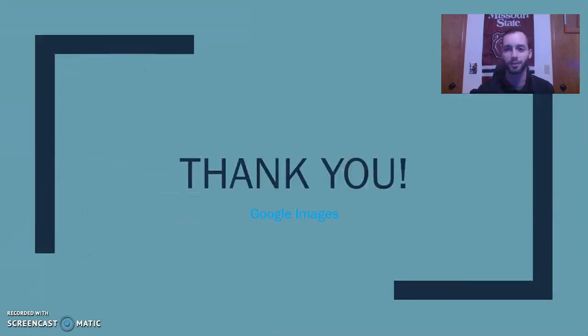Thank you very much for listening. I hope you may be able to use some of these rehab measures in the future, and I look forward to the next video. Thank you.